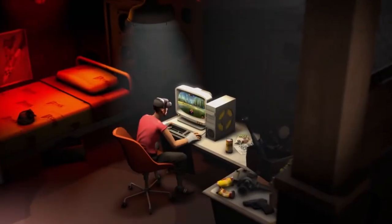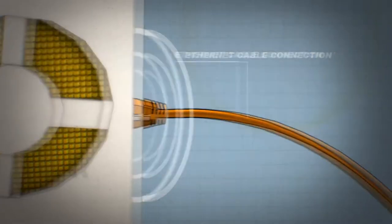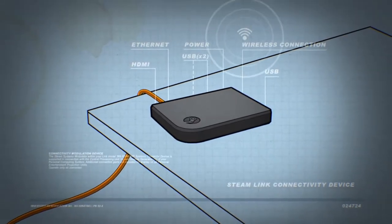Hey guys, Vizela Productions here, and in this video I unboxed the Steam Link.